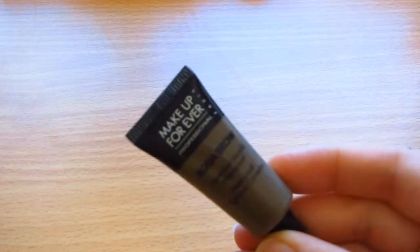I have here my Makeup Forever Aqua Brow in number 25. I'm not sure if this is the same, but mine came with a pouch like this and it came with two brushes. Seems like some people didn't get this set, but this is how I bought it — I got it in Korea, so maybe that's different there. I'm going to draw a really straight-across brow.